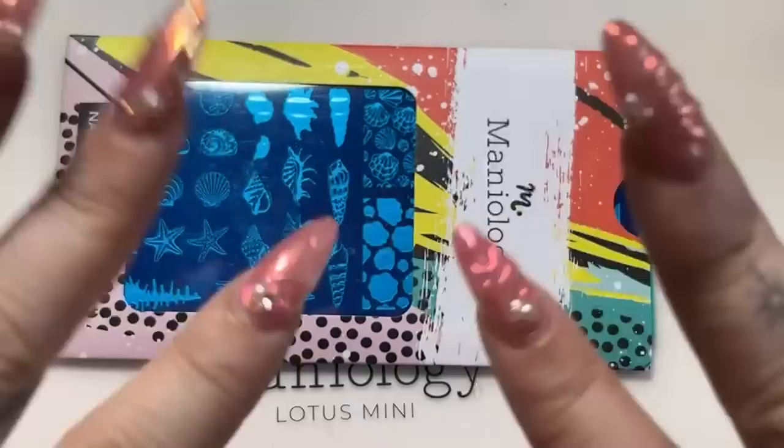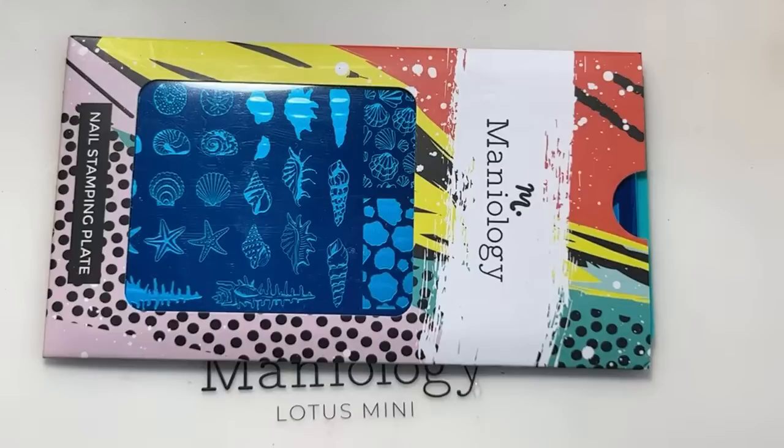Hey everyone, it's Devin from the Maniology team with our weekly live every Tuesday at 1:30 p.m. Hawaii Standard Time. You can find us here on another nail stamping journey, whether it's tutorial, technique, or hack. Make sure to hit that subscribe button, share our content with friends, and leave a comment with suggestions. Welcome back to our Summer Nail Series, this is part three, the final in the series. For the whole month of July we're giving inspiration for your next summer vibe. Check out our two previous episodes: sunset and optical neons. Today we are focusing on seashells.